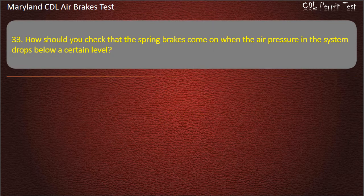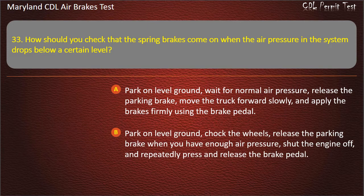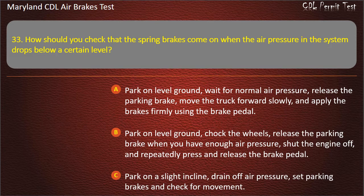Question 33. How should you check that the spring brakes come on when the air pressure drops below a certain level? Park on level ground, wait for normal air pressure, release the parking brake, move the truck forward slowly, and apply the brakes firmly using the brake pedal; Park on level ground, chalk the wheels, release the parking brake when you have enough air pressure, shut the engine off, and repeatedly press and release the brake pedal; Park on a slight incline, drain off air pressure, set parking brakes and check for movement. Answer: Park on level ground, chalk the wheels, release the parking brake when you have enough air pressure, shut the engine off, and repeatedly press and release the brake pedal.